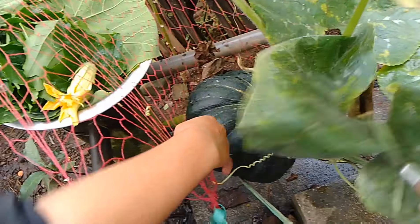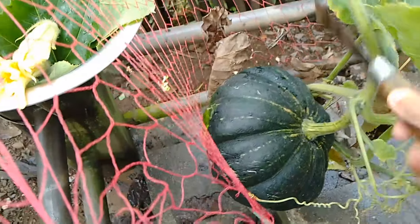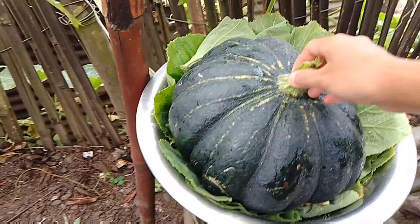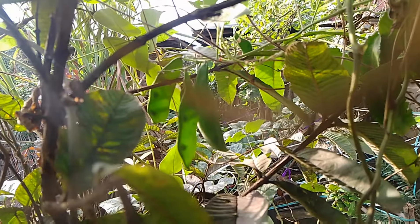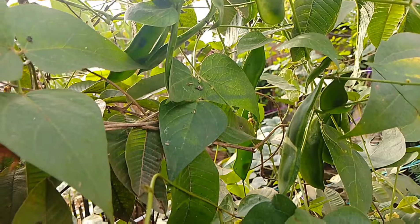This is the pumpkin — we will pluck it now. See, organic pumpkin! These are beans — I'll show you from the camera. See, these all are beans, but it's not yet ready.